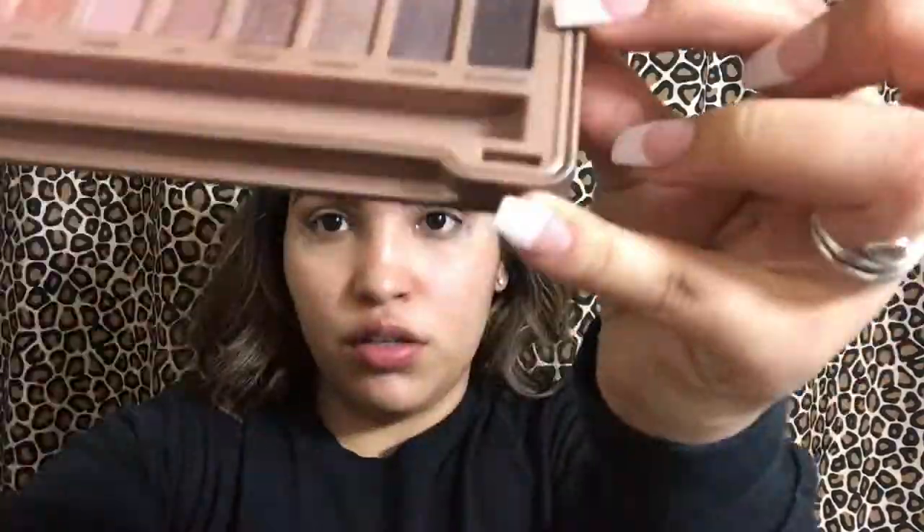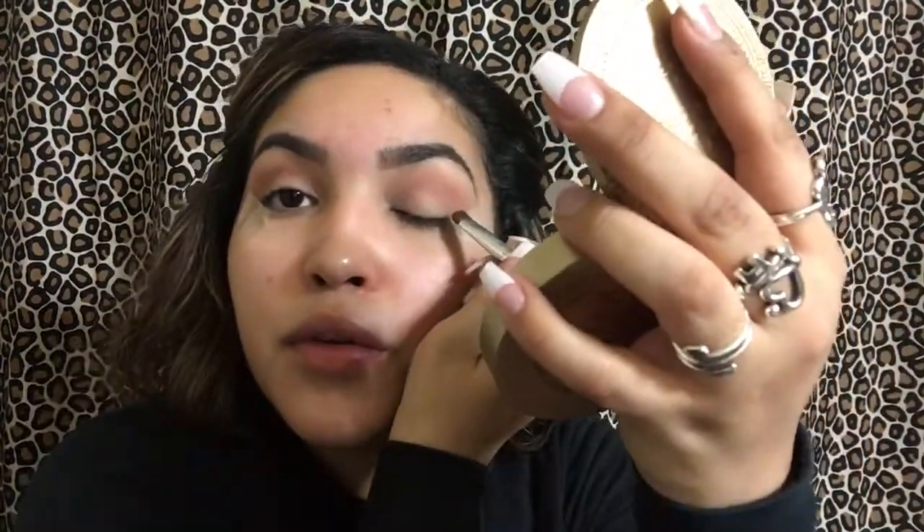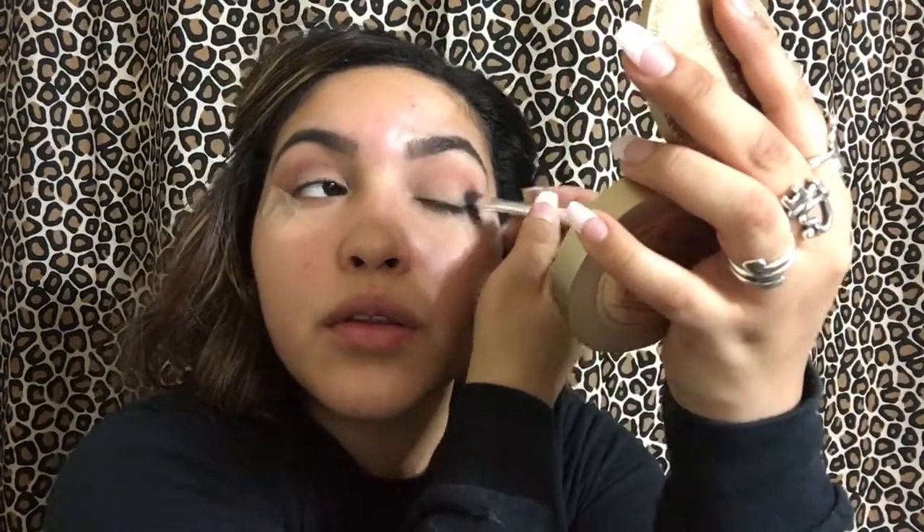Then I go back in with my blending brush and start to blend that peanut butter shade. Then I go in with an e.l.f. flat shadow brush and get my Naked Palette in the color Black Heart, and I'm going to put that on my outer V.